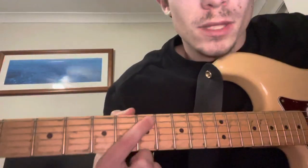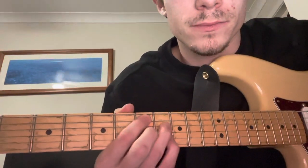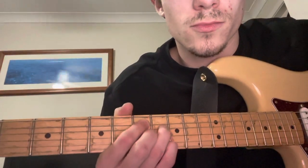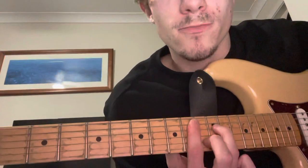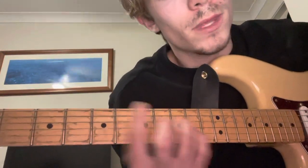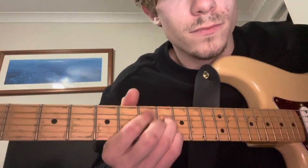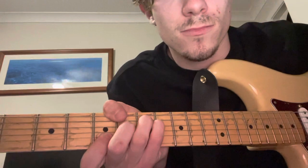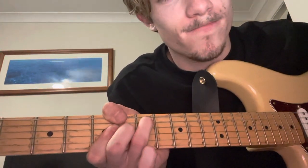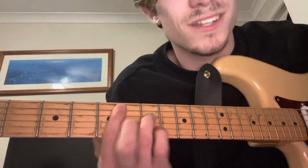I'll give you this one. 7, 8, 7, 8. Actually, I'll give you the root notes: 10, 8, 8, 8, 6, 7 - to A, or A7 if you want. To D minor 7. To D7.